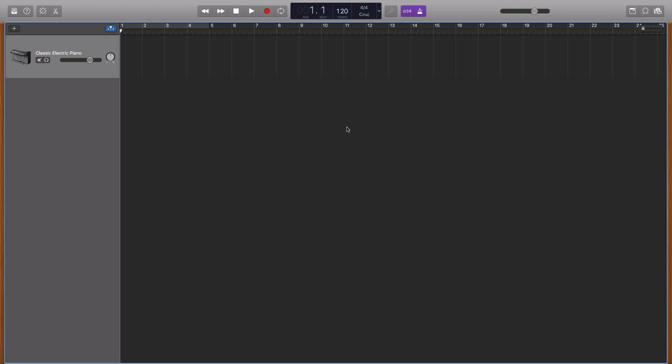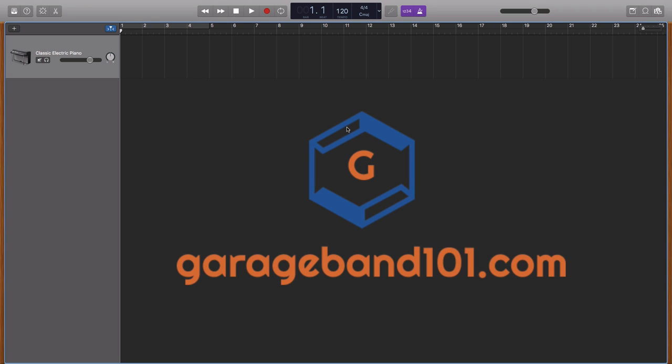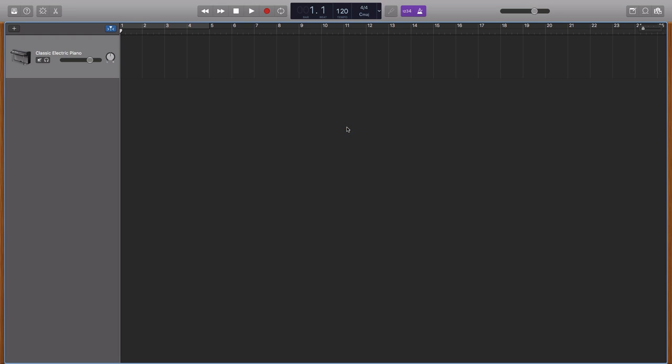Hi everyone, it's Cassandra from GarageBand101. In this video, we're going to remake the instrumental of Mascov by Future, and every single instrument I'm going to use will be software or stock plugins, meaning you don't need any additional plugins or VSTs. If you want to download the project, you can go to garageband101.com in the blog section or click on the link in the description.